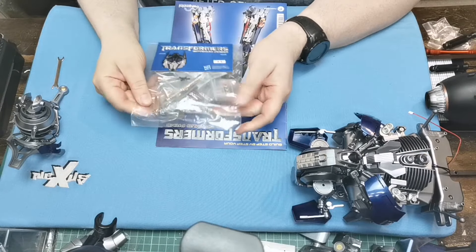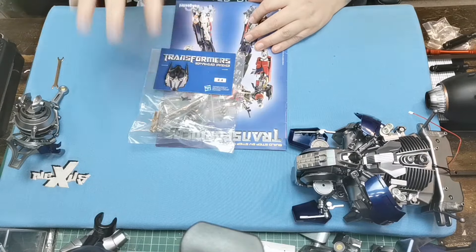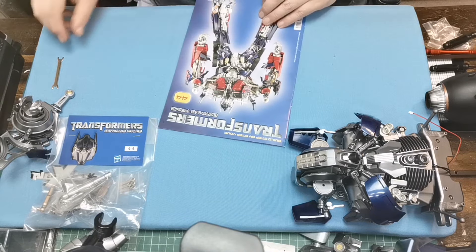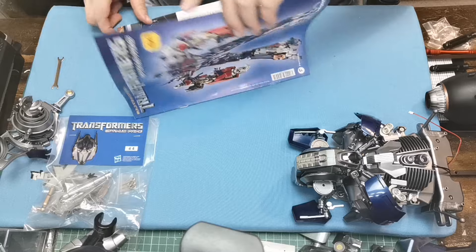Here are the parts. It doesn't look like a lot, but when we get into it there is quite a bit. We're going to need our glue as well. So let's take a little look at the magazine.